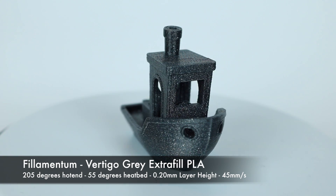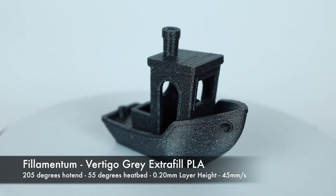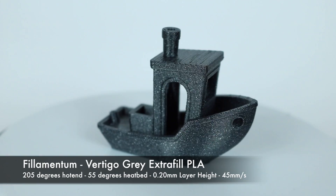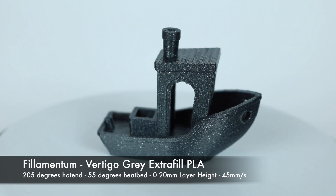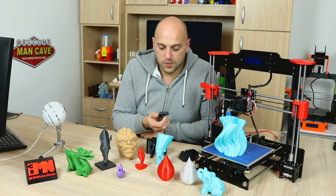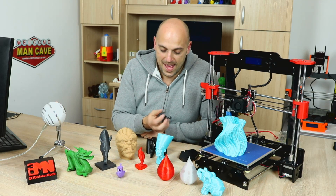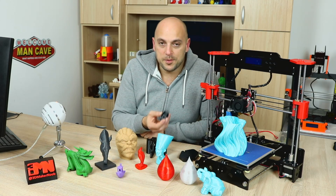Not only does it look awesome — the bridging printed perfectly, the details are great, and the first layer is almost flawless. It was the first time I printed a benchy where I could read the bottom letters on the benchy, and I was extremely happy with that.